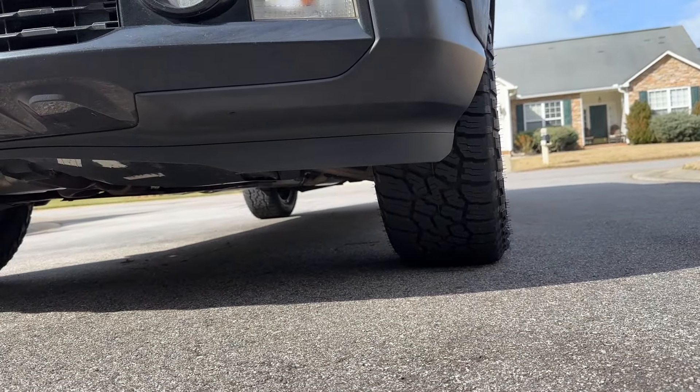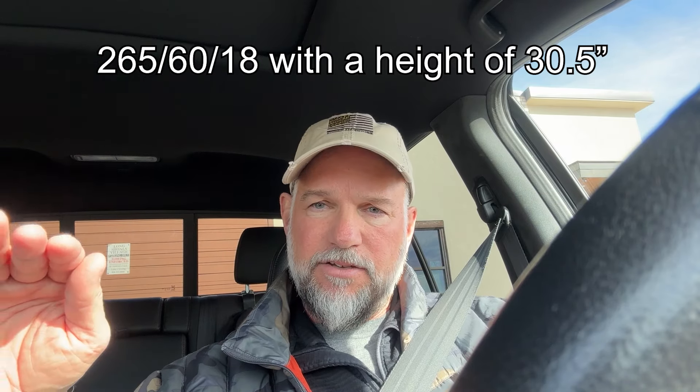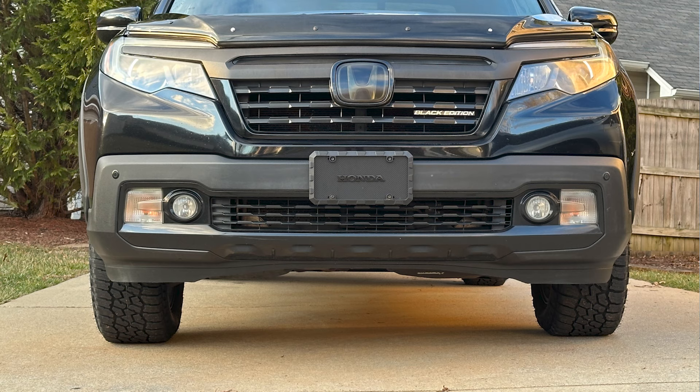The tire size is 265/60/18, which is a 30.5 inch tire height. The OE tire is a 245 — the 265 is almost two inches wider, an inch on each side. It looks awesome. With the leveled-out look and these wider tires, it's a great look. If you do those two things — a one and a half inch front leveling kit and a 265 tire — it just looks fantastic.